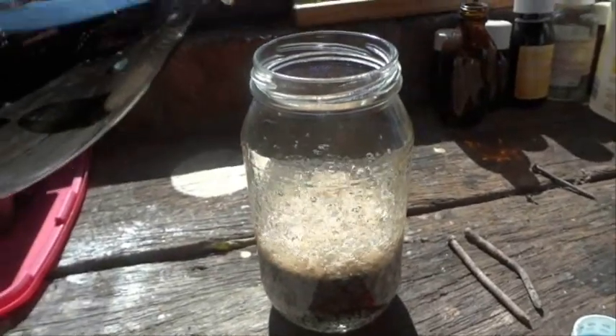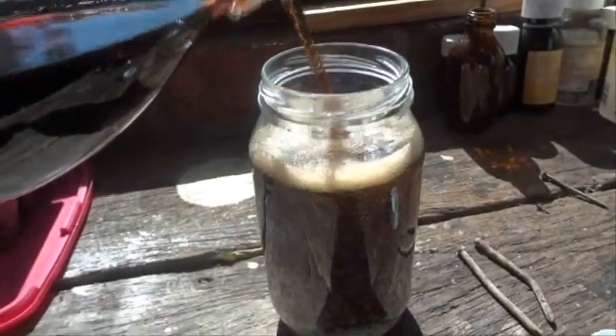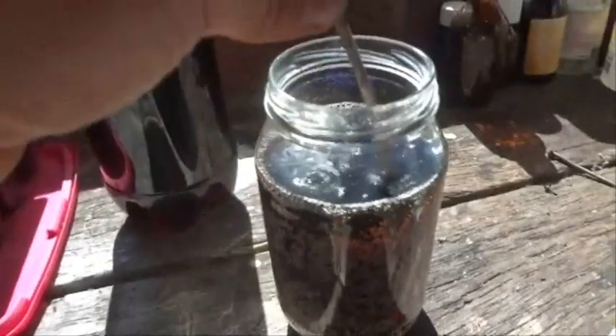So what I'm going to do is fill this jar up with cola. I found a few old rusty nails, so I'm going to drop one of them in there. Oh, that's fizzing.